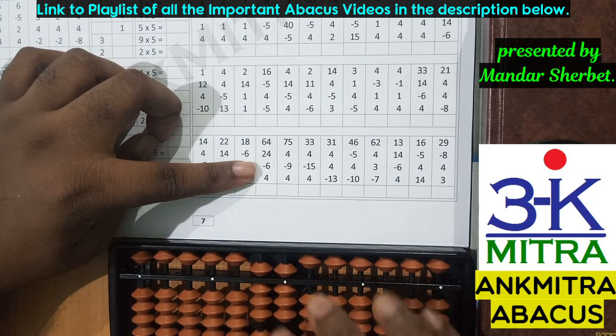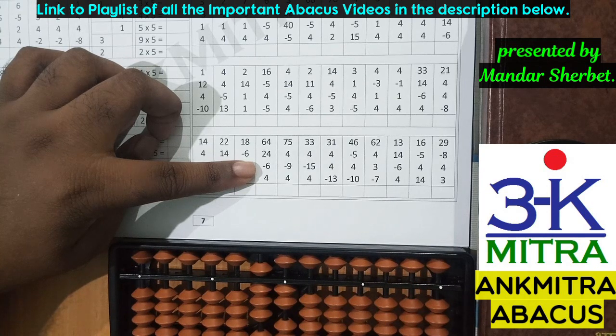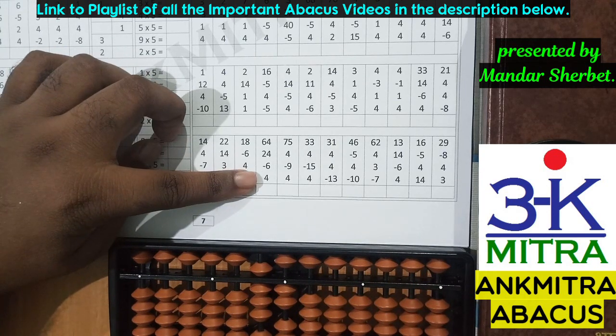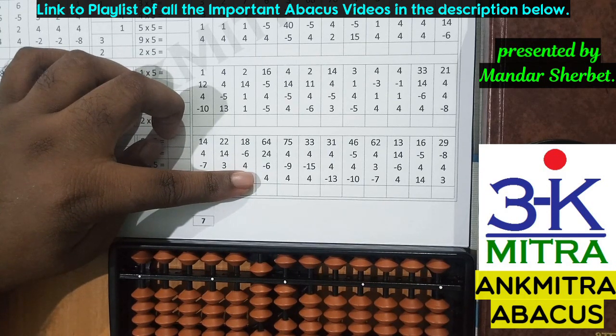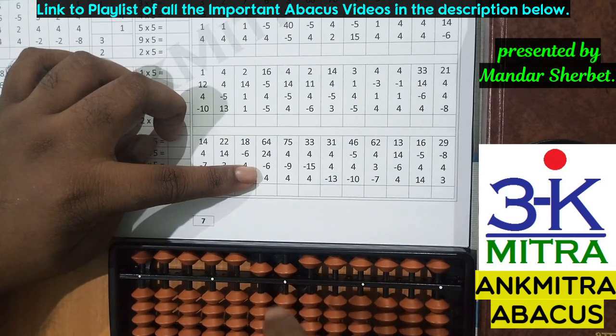Then the next number is minus six on the units place — be careful, this is a one-digit number so we subtract on the units place only. We have enough beads available, so subtraction of six is done. The last number is addition of four — on the units place I need to use the small friend formula as I don't have enough beads, so I'll do plus five minus one. Addition of four is complete. The final answer is 86.